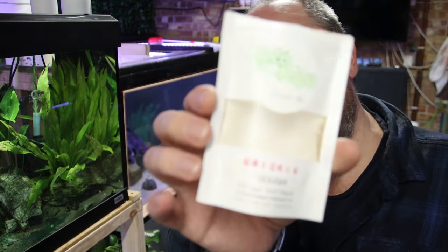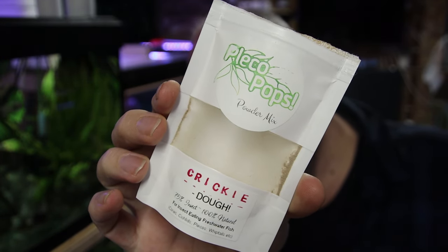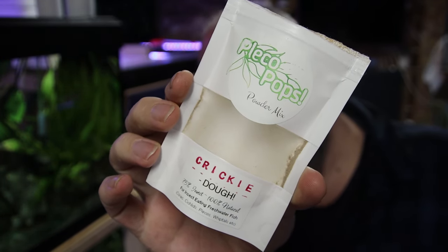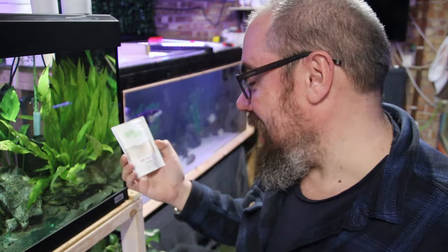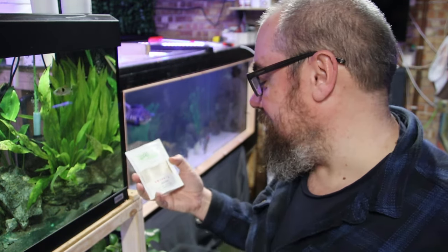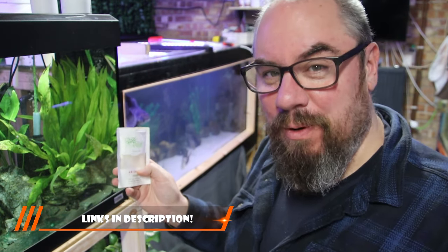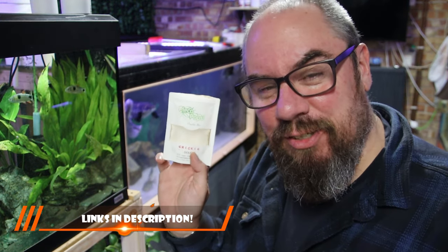So it looks a bit messy but it soon clears up and gets gobbled up. There you go, just a quick one on fish food. If you want to try Pleco Pops, go and check out In The Bag, Tropical Fish Keeping UK. I think it's UK only, so you might have to find another alternative. But it's a great alternative to Repashy, which is getting harder and harder to find over here. All the fish love it. If you want my fish food, aquariumadventures.co.uk. If you want Pleco Pops, go and check out the links in the description, and I'll see you in the next one.